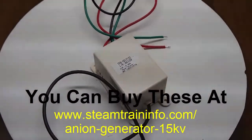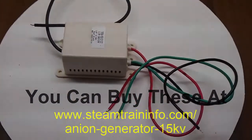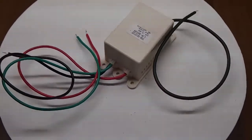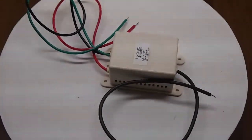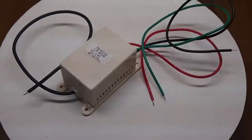It is a powerful unit yielding a 15 kV DC static field while using only a 12 volt DC output. You can see how powerful and effective the unit is in this video.